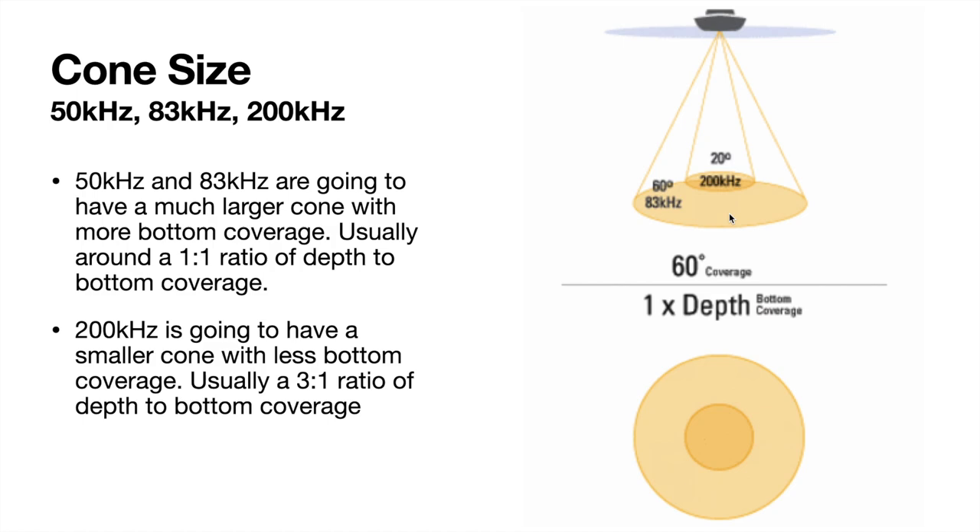200 kHz is going to have a smaller cone — it's usually about a three-to-one ratio. Say we're in 30 feet of water, the diameter of this circle is only going to be 10 feet. So you're going to have a little bit of a trade-off: smaller area but better detail with 200 kHz, versus larger area but less detail with 83 kHz. If you're just scanning around, 83 is good to cover more water. Find something — a brush pile, ledge, something specific — and you can change it to 200 kHz and drive over it to get a little bit better detail.